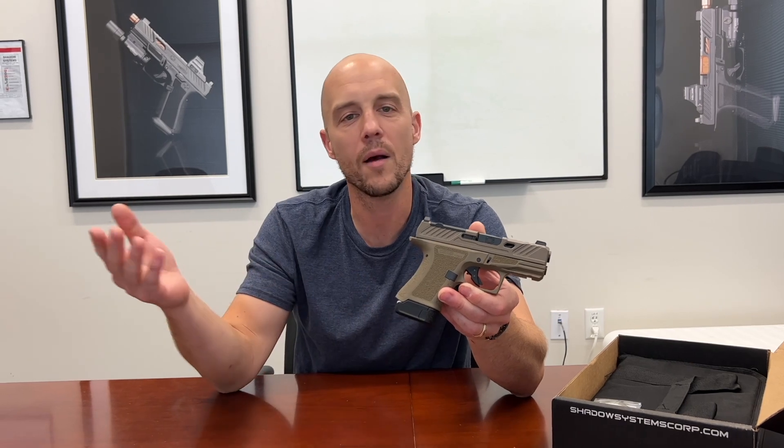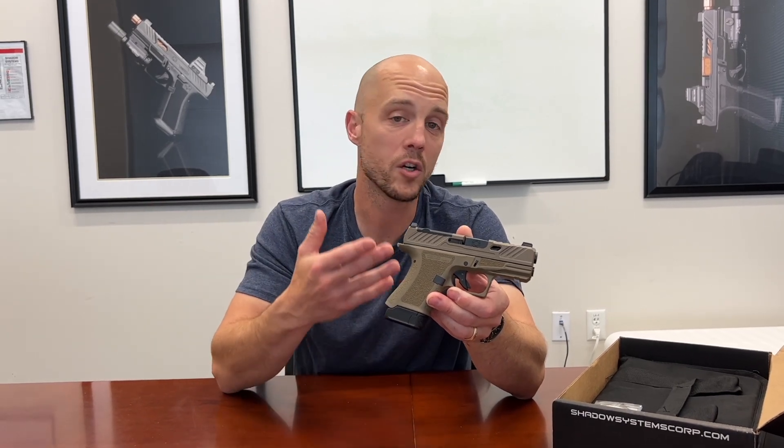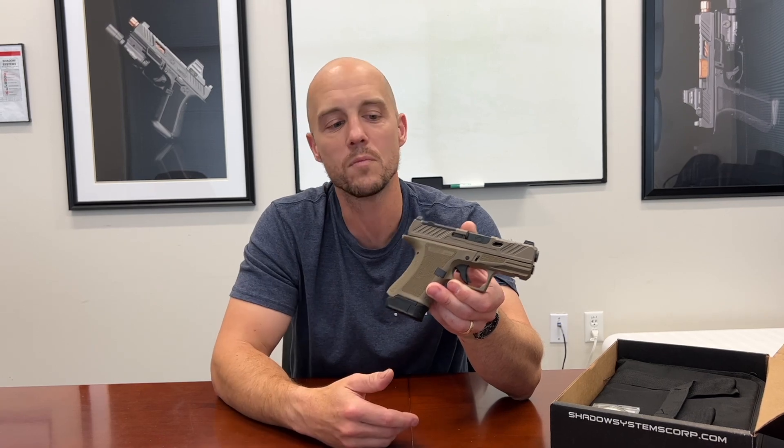Flat Dark Earth popularity kind of comes and goes, so we decided to release it as a limited edition and just see how it does. Maybe we'll do some more in the future. We usually do a couple hundred, maybe 500 at the most of these limited edition guns when we run them.